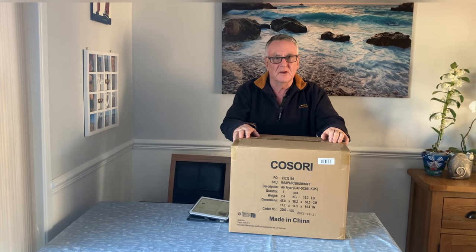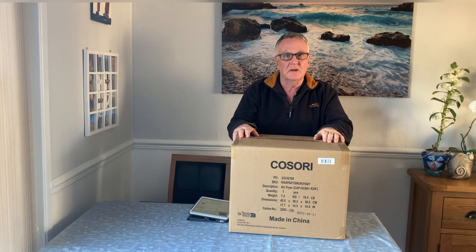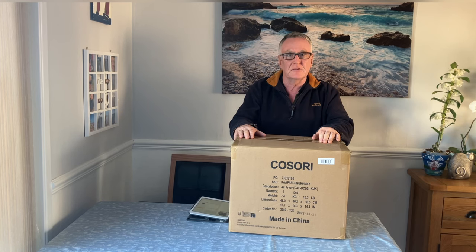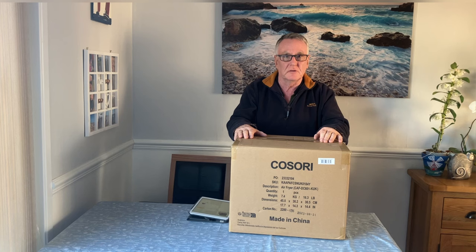Hello everybody. We were going to have a cooking video today but I've had some communication with Casore and they've told me we can release this video for this new machine. This is the new Casore air fryer — this is the Turbo Blaze. Apparently it's on sale now so Casore told me I can do an unboxing video.